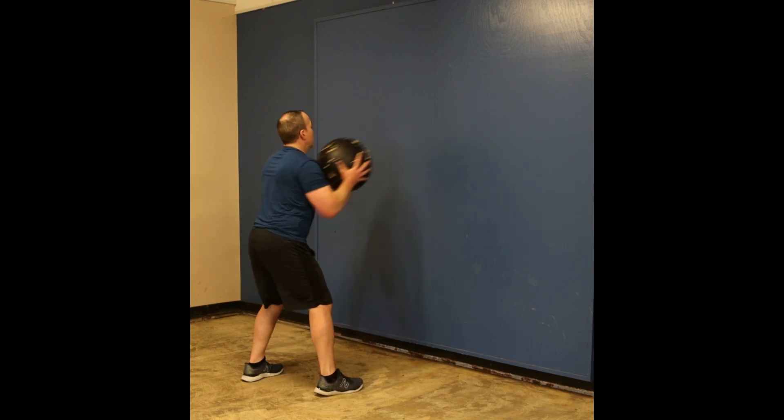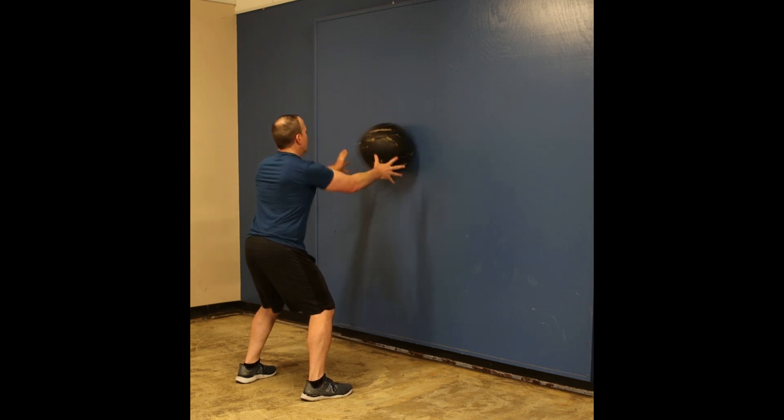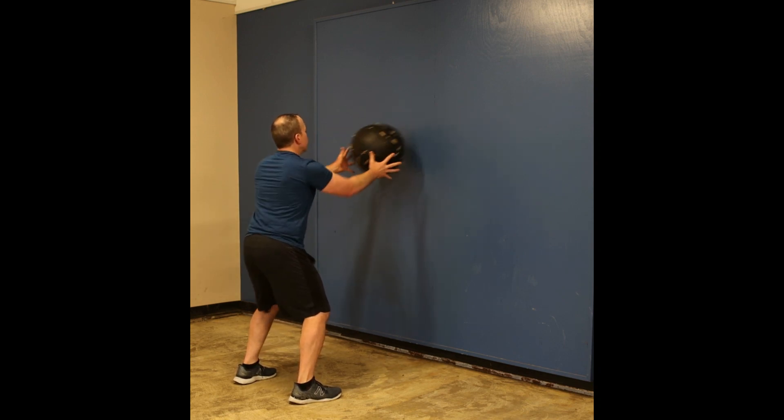This is a medicine ball throw using a chest pass. Stand in front of the wall about three feet from the wall, depending on the size of your medicine ball. You're going to use a chest pass, throw it ballistically into the wall and catch it. Perform this for time or repetitions.